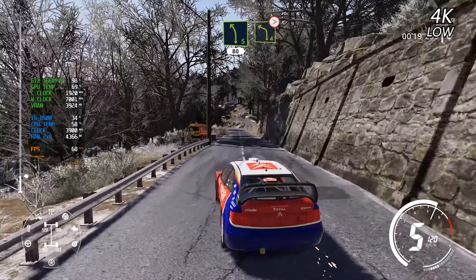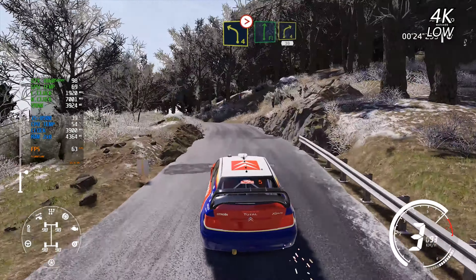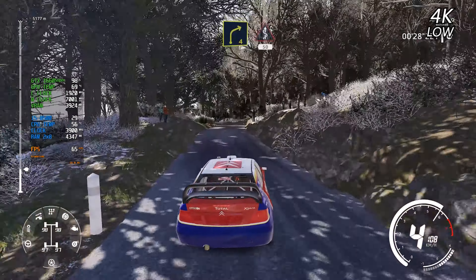Caution, junction right, into left 4, long, tightens into flat right. And right 4, short, 30. Right 4, short, into kinks, 50.